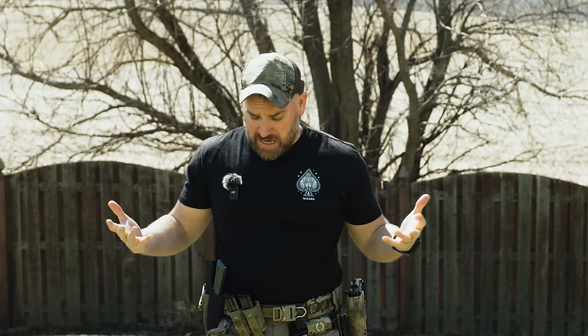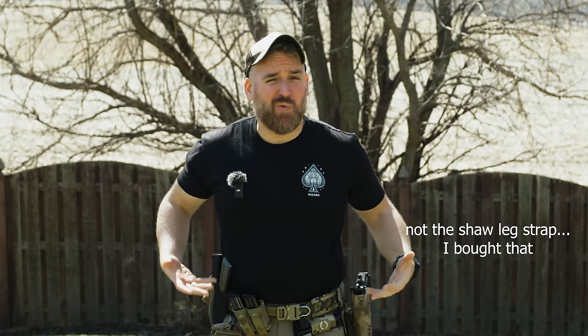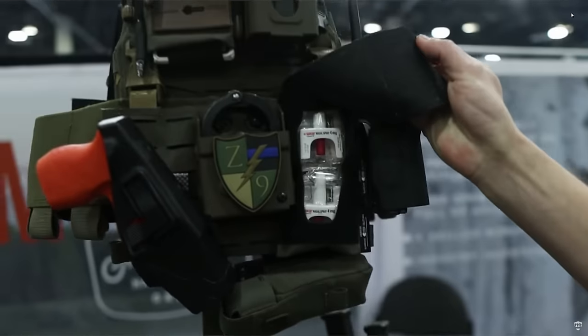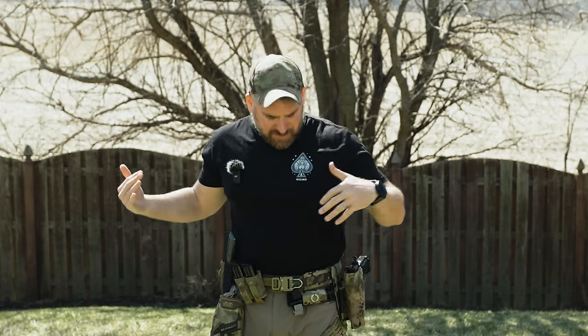Before we get into this, one more thing we got to talk about is all of my biases. Everything on this belt — from the pouches to the holsters to pretty much everything — was sent to me for the purpose of review. I really love the Agilite guys along with all the other fantastic folks behind many of these brands, so I definitely have some biases in my choices. Make sure to watch some other content and reviews like EOD Fish and all the other guys out there that do some great product reviews, so that you can make the most educated purchasing decision. Now let's get into the belt and start with the left side and work our way around.